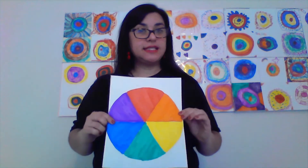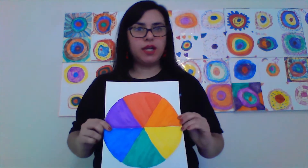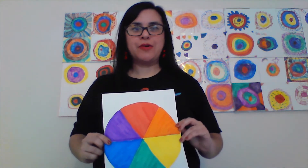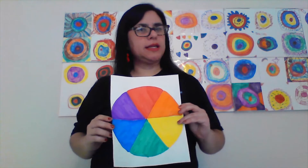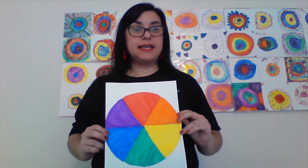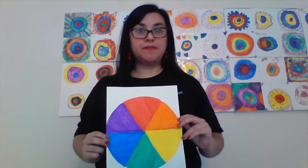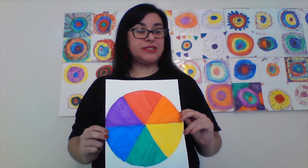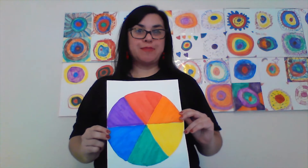So what we want you to do this week is create your own color wheel using found objects from around the house. You're going to have to go on a little scavenger hunt to find things that fit the colors of the color wheel. Be sure to ask your parents' permission, or your brothers and sisters, if you're going to be borrowing any objects from them.